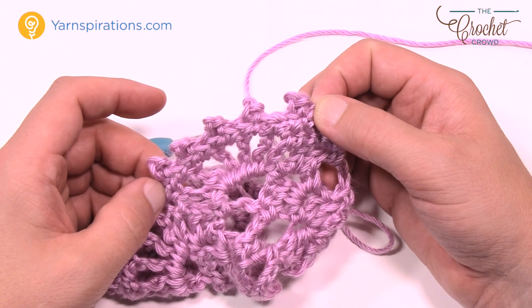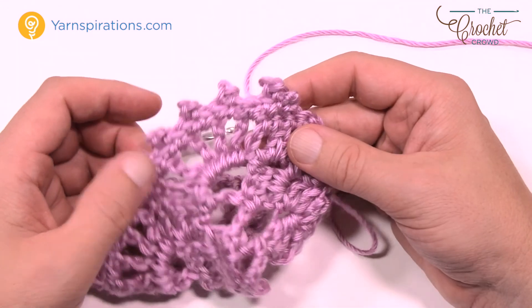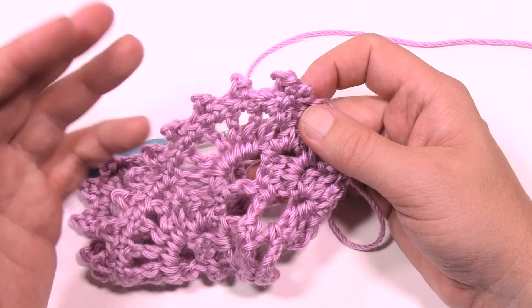This is the Pink Ribbon Shawl by Yarnspirations.com — an original pattern by Caron from many years ago, and it's still just as fabulous. We'll see you again real soon. I'm Mikey on behalf of The Crochet Crowd. Bye-bye.